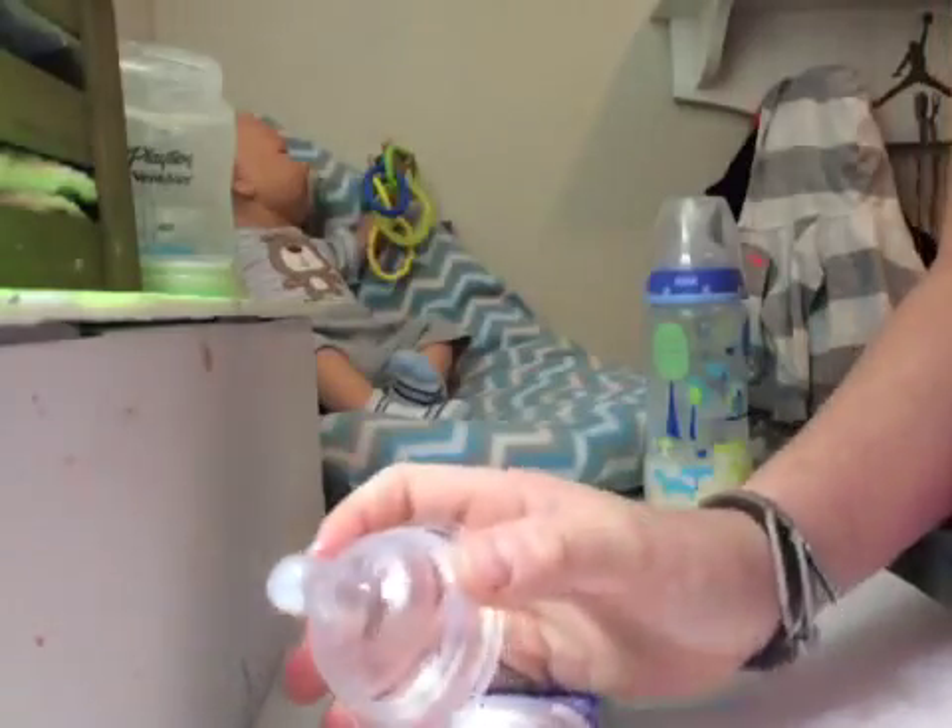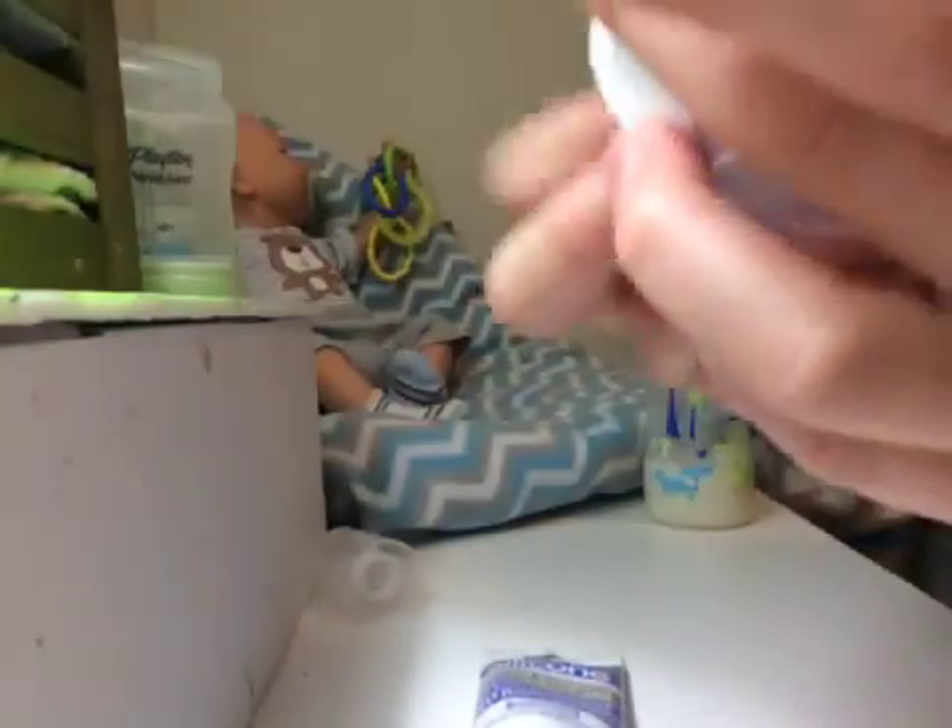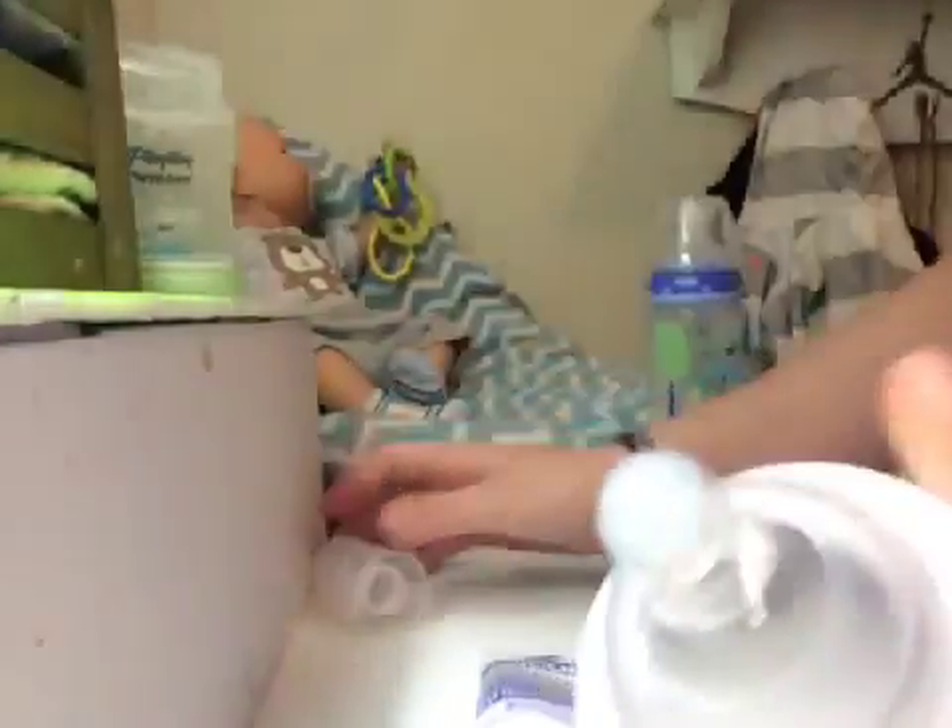And then I just kind of rub the top there. What that does is it just keeps it from falling out, and it also just helps it seal and not leave. So yeah, that was my Playtex.